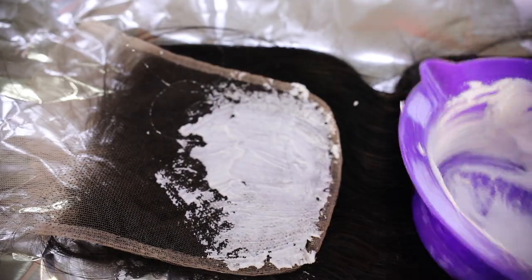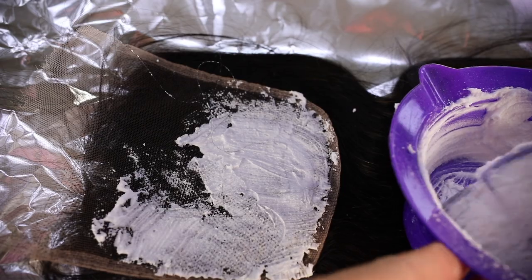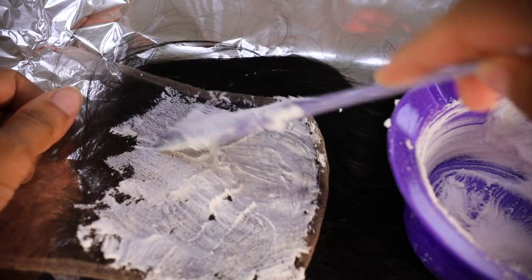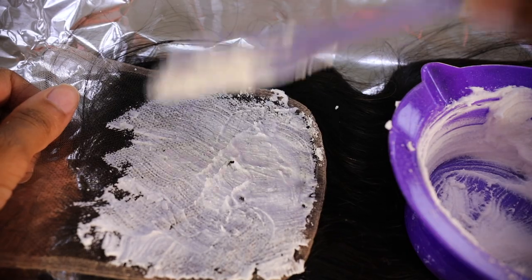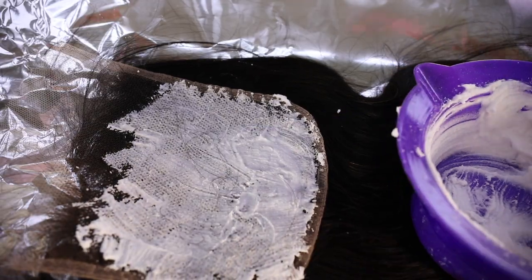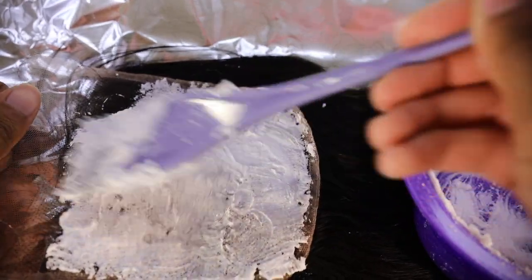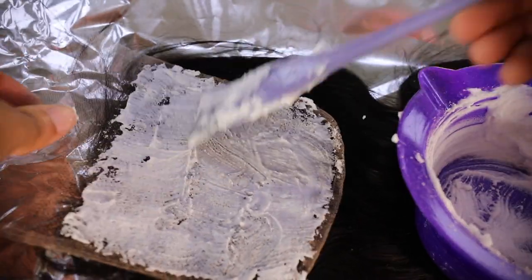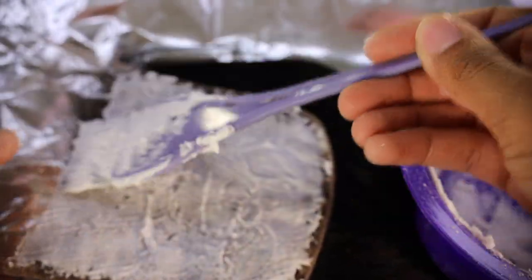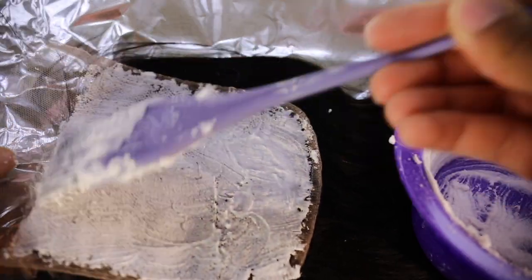We just want the knots bleached — we don't want it getting through the holes into the roots. It's really a learning process but you will be a pro soon. Another tip: start applying the bleach from the back of the closure and work your way up to the front. Since I'm using 40 volume it works really quickly, so I don't want the front bleaching faster than the back — if it over-bleaches at the front everyone will see that yellowish color.